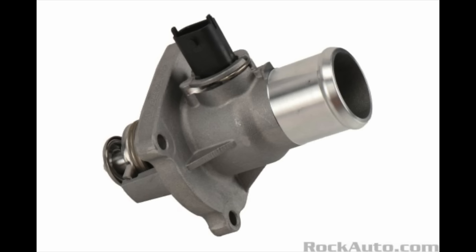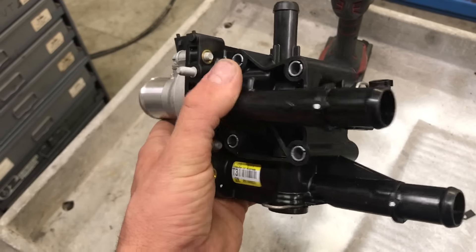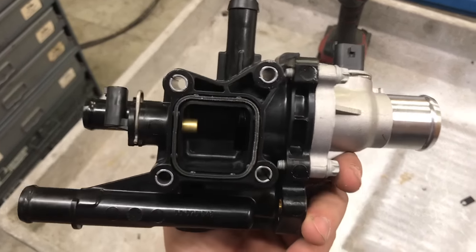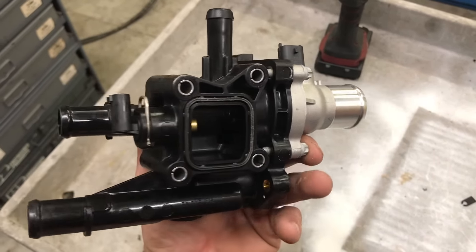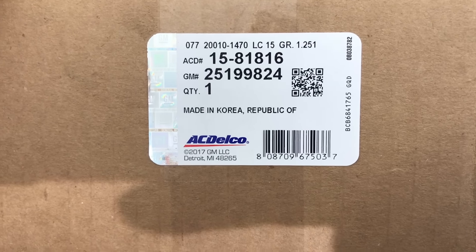Technically the only part that needs to be replaced is the thermostat, which you see here in these photos. But because this is a higher mileage vehicle and the plastic housing tends to leak, I'm going to replace the entire thermostat and housing assembly with a GM ACDelco part.